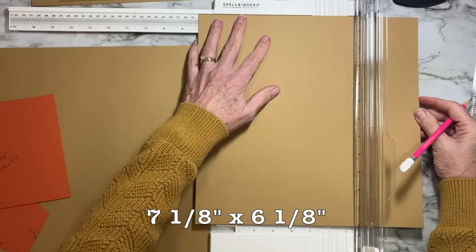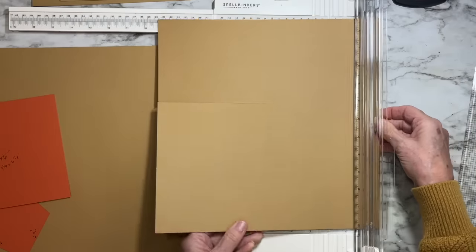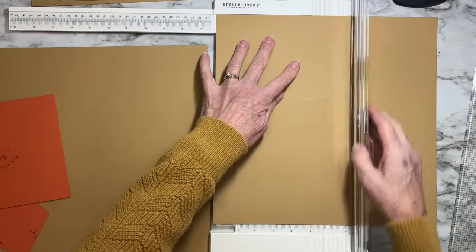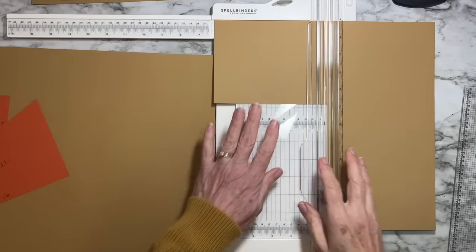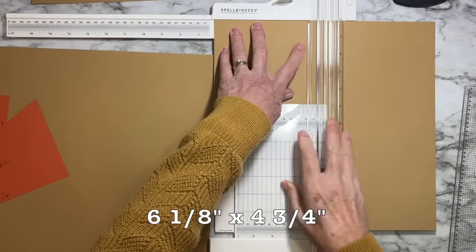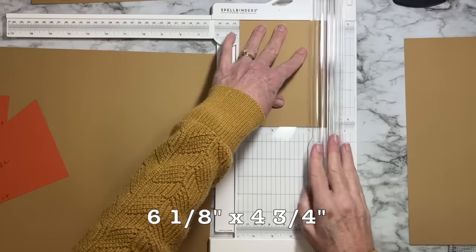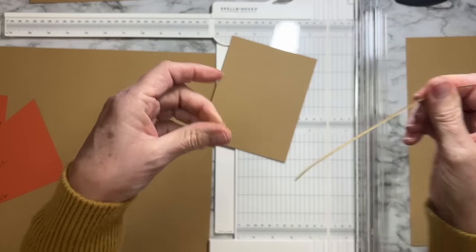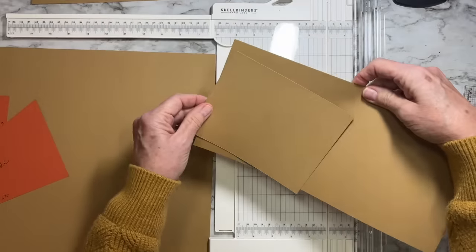From remaining scrap, cut three pieces measuring six and an eighth by four and three-quarters — these are the two side panels and the center panel. You may need to cut one from a new sheet since you'll need three. Label two as side panels and one as center panel.